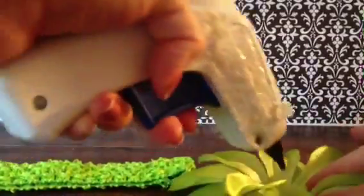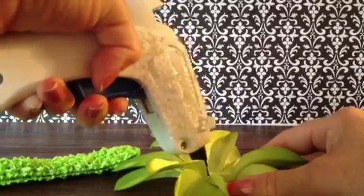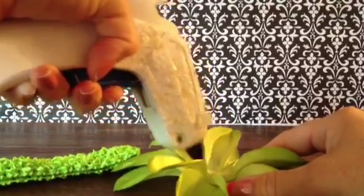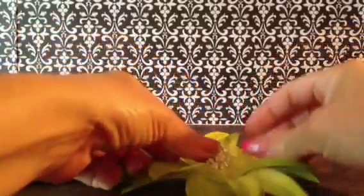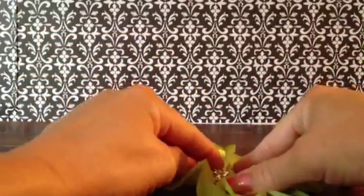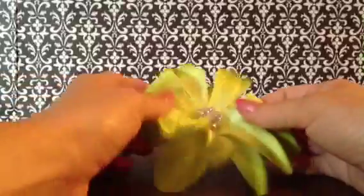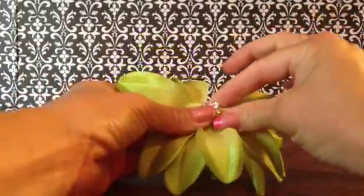So what you're going to do is go ahead and add your rhinestone to the center by adding glue. You don't want to go too heavy on the glue. Let's go with the beautiful sparkle diamond rhinestone. If you get some on the side, just wipe it once it cools with your finger.